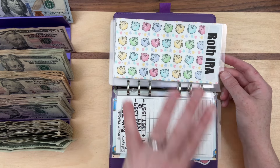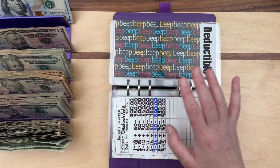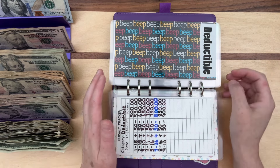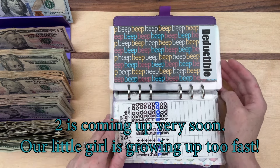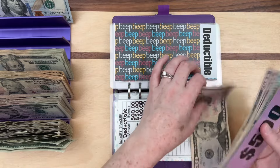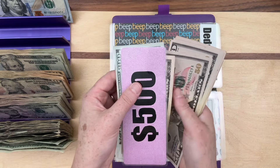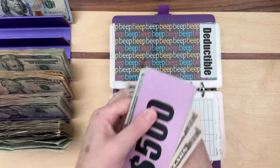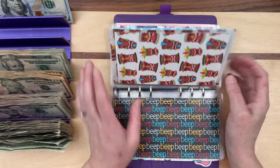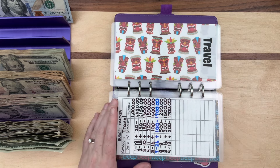In our Roth IRA we have $1,357, but we do have more money for it — it's just in challenges that aren't finished yet. The deductible category is for any of our vehicles — or if our vehicles hit each other in the driveway, since we do have a teen driver and are about to have two. We're adding $50 every month and we're up to $900. We have $500 in the bank and then counting up... $900.